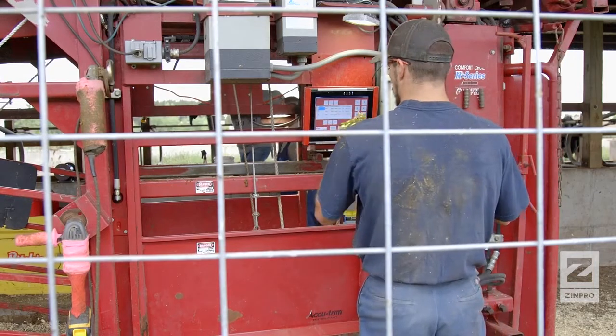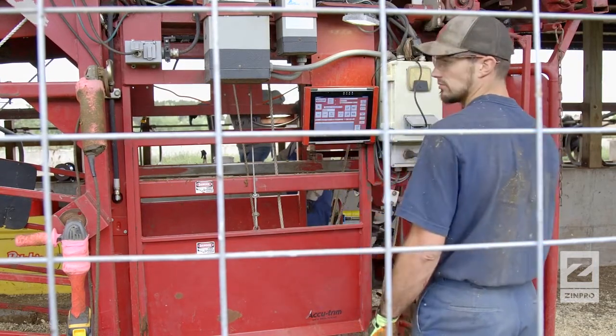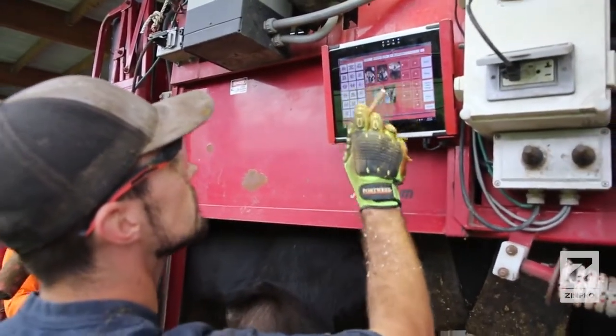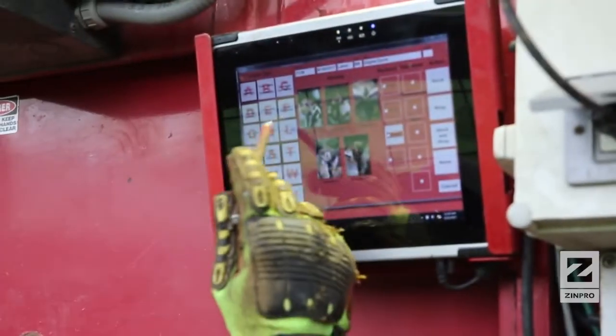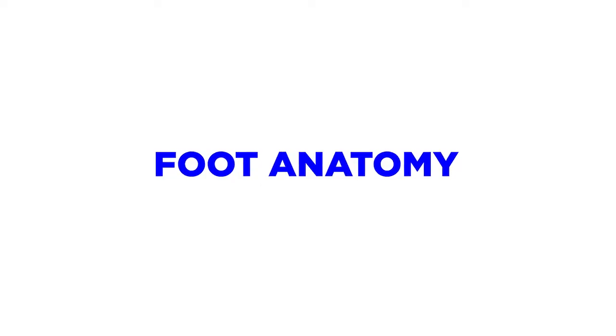Recording a farm's trimming data can provide a valuable tool for managing and analyzing a hoof care program. Trimming records that are entered into a herd management record keeping system, such as Dairy Comp 305, can be used to generate trim lists and evaluate lameness prevalence within a herd.